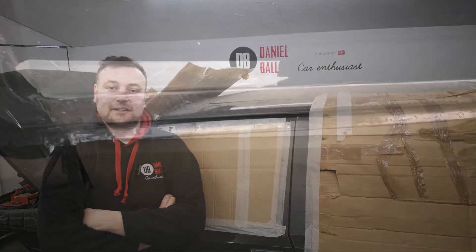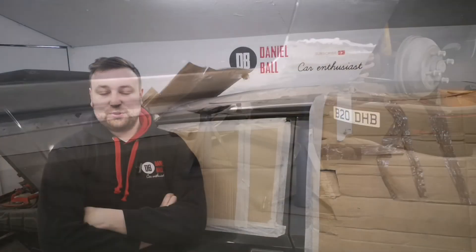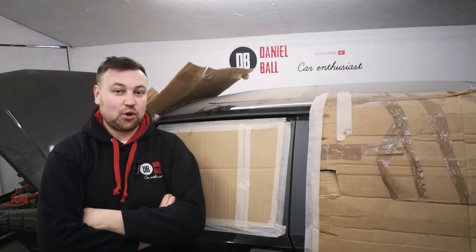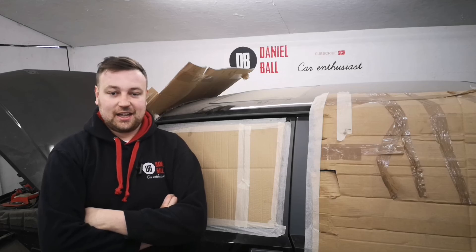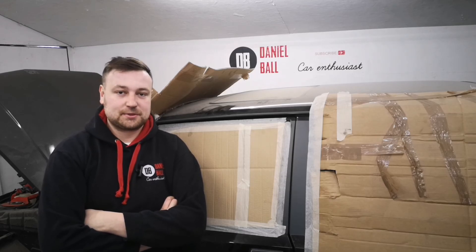That's it guys - the sill is now welded up and ground down, it looks really good and I'm pleased with it. I will do the filling and painting another day - I want to get some more welding done on the car first. Please remember, if you like what you see please like, leave a comment, and subscribe. Thanks guys.